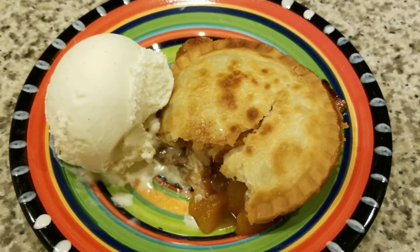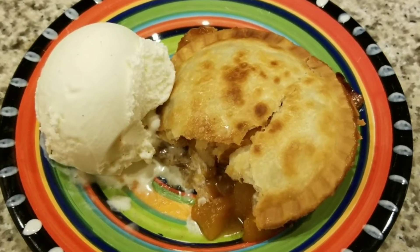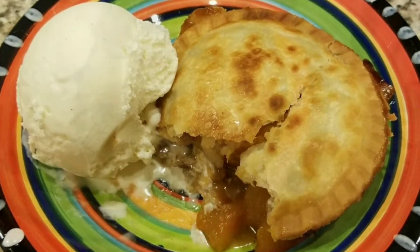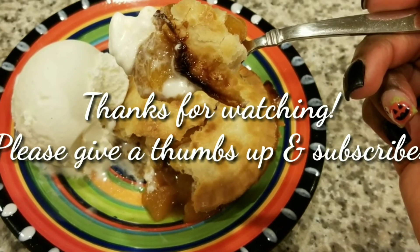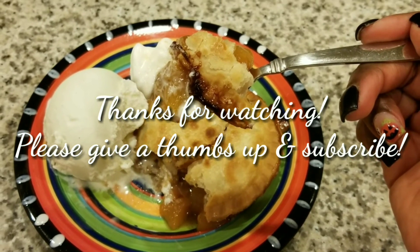I was able to serve them up perfectly with a scoop of homemade vanilla ice cream. I have a video for that — the link will be in the description box. As always, thanks so much for watching. Please give a thumbs up and subscribe. Bye!